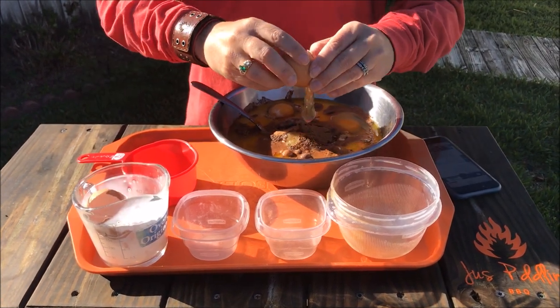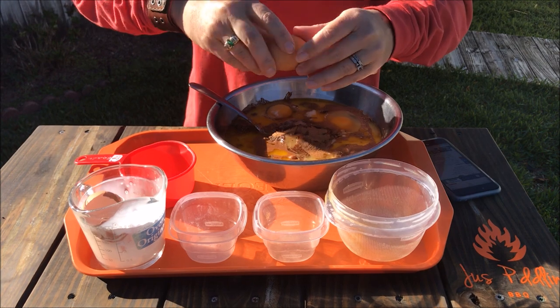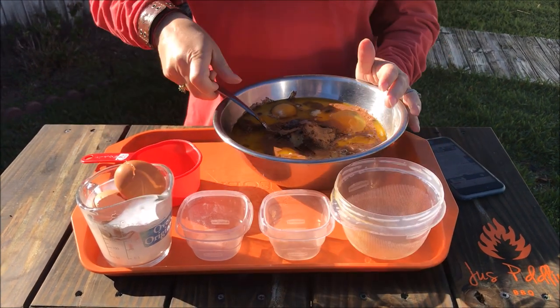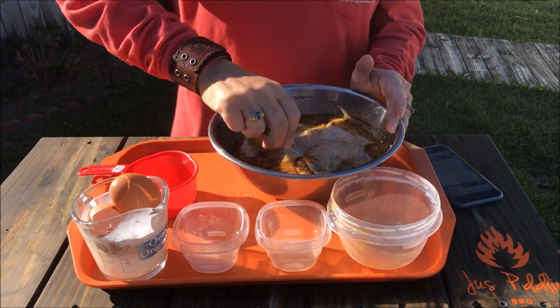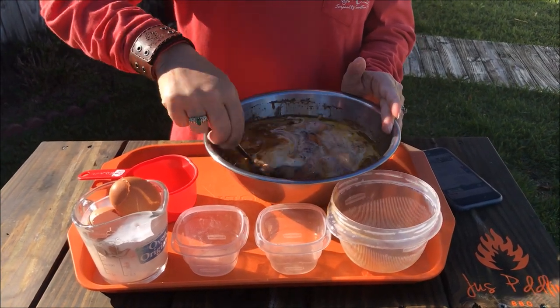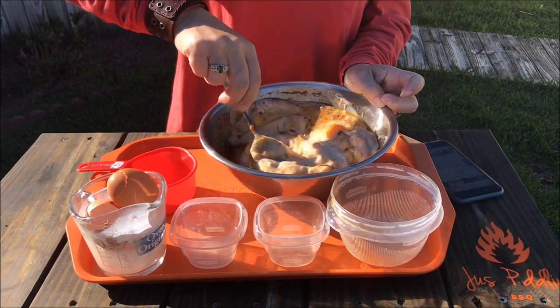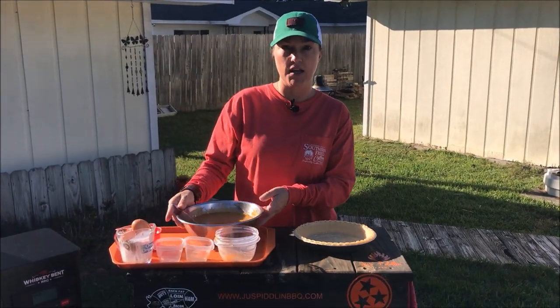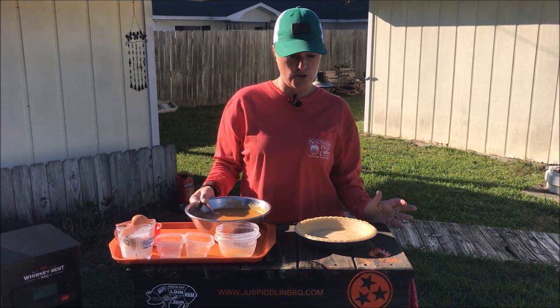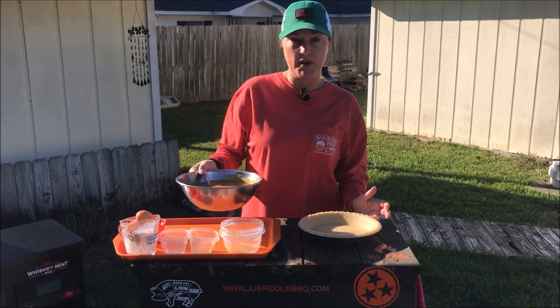Then I will mix it all really well. So I have everything mixed together. Now I'm going to pour it into a deep shell pie shell.